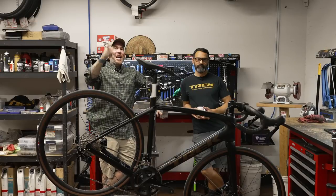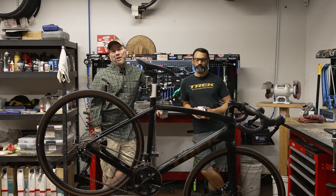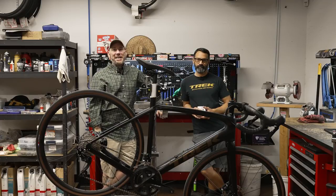Hey, everybody. It's Thomas. Get out, Arizona. And you are watching another fabulous episode of Bicycle Showcase here on Toolbox Topic.